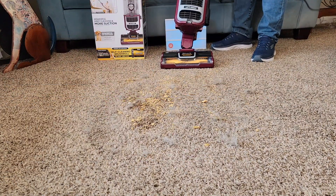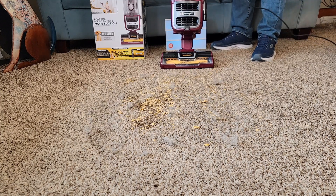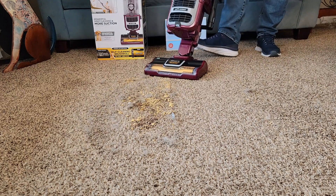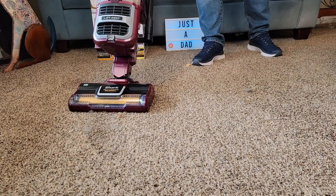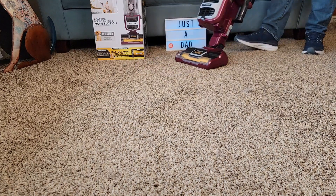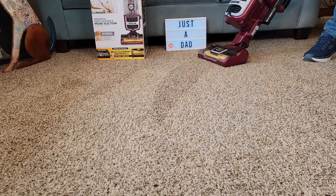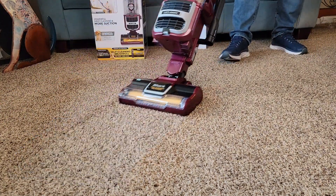I've got a bunch of cereal, dog hair, coffee grounds, and fine dirt in the carpet — let's see how it does. It's doing a really good job. It glides really easy on the carpet and it's easy to turn.